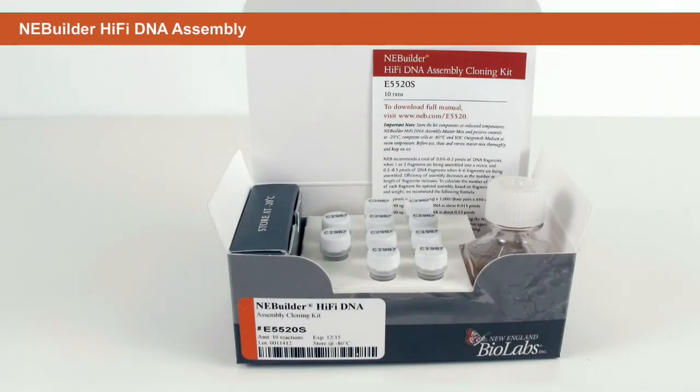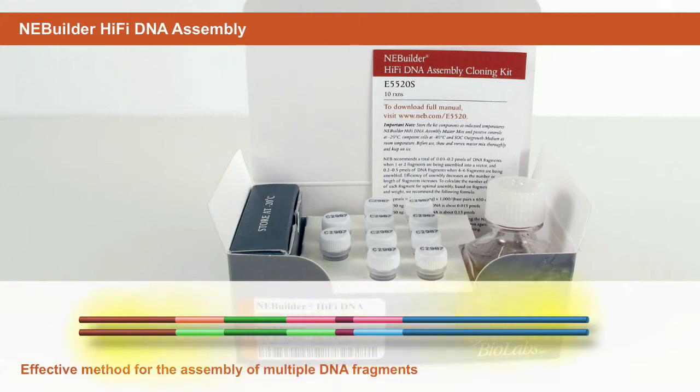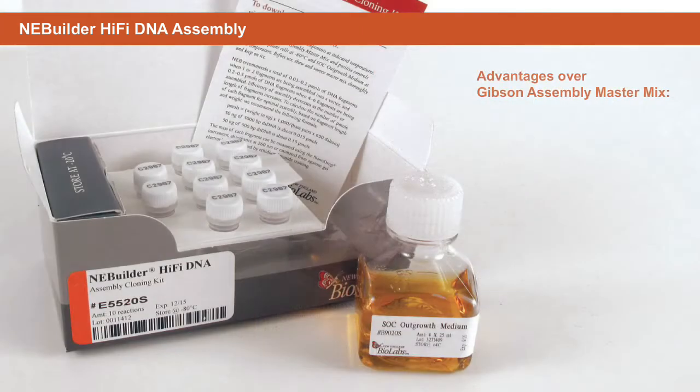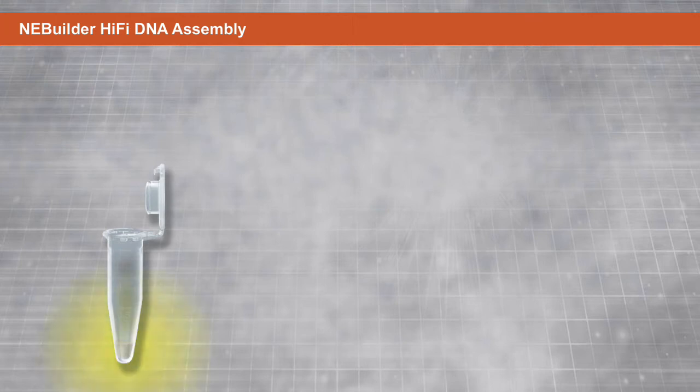NEBBuilder HiFi DNA Assembly, developed by New England Biolabs, is an effective method for the high-fidelity assembly of multiple DNA fragments. Advantages over Gibson Assembly Master Mix include higher efficiency, higher accuracy, the ability to assemble both five-prime and three-prime restriction enzyme mismatches, the ability to bridge two double-stranded DNA fragments with single-stranded DNA, and no licensing fees from NEB.